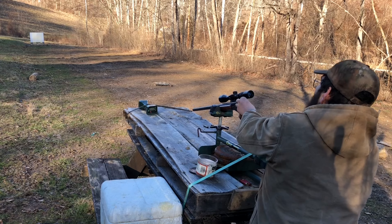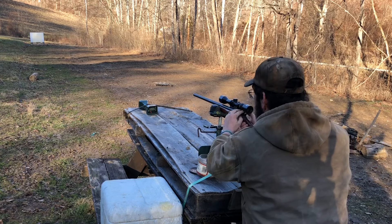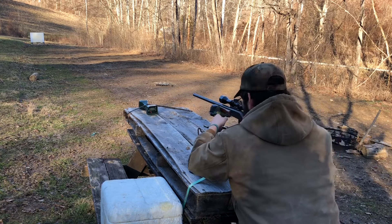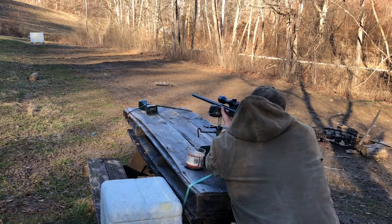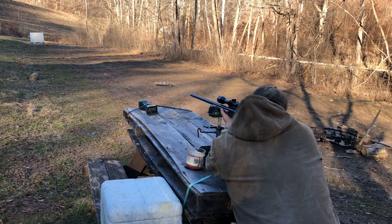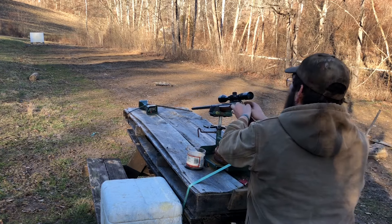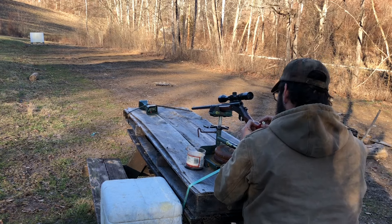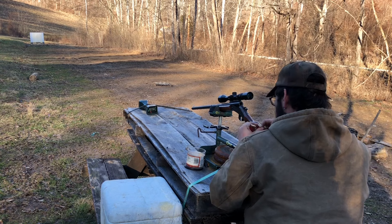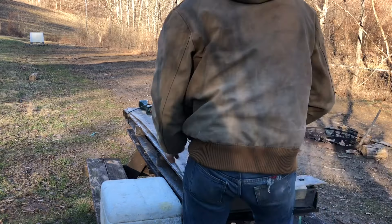Looks like the second shot is touching. That one read an error — Error 2. We need a hammer extension on that gun. A little bit of a flyer at 1621, which was a higher velocity too. Shells look good, brass looks fine. The primers are a little flat — slight pressure sign, nothing horrible.